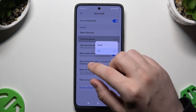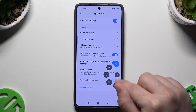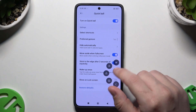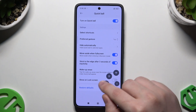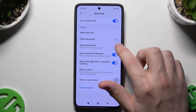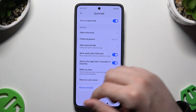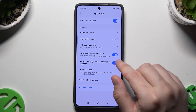Also below you can change the preferred gesture — for now it's tap, but you can select swipe. Also we have the 'Hide Automatically' option. You can enable some apps right in here, it's only up to you. It will hide the Quick Ball basically in the selected apps. Also we can enable 'Move aside from full screen' and 'Stick to the edge after three seconds of inactivity.'